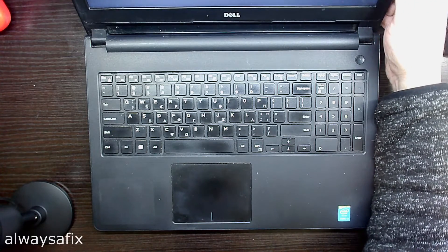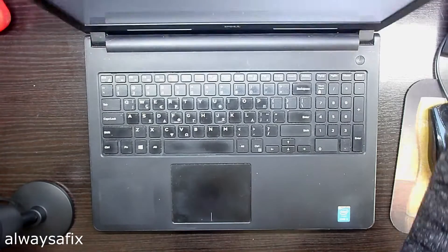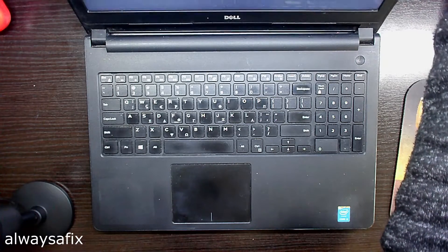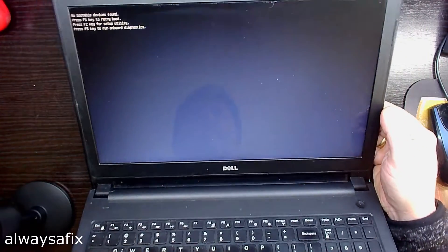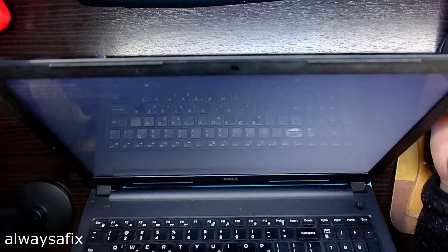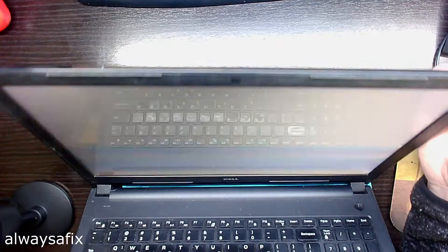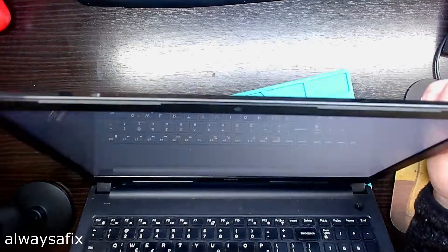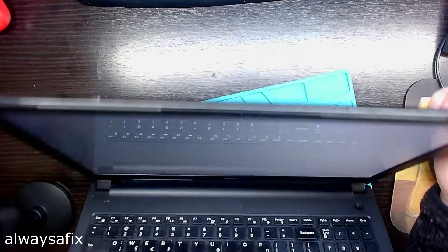An intermittent fault like this — as we're moving the screen around we are losing image. I've disconnected the hard drive because I'm going to be switching this machine on and off a few times. After we sort out this display we'll reconnect it.